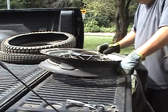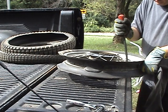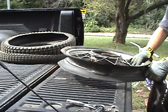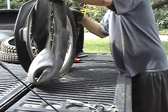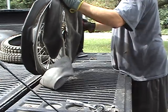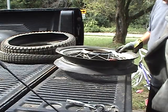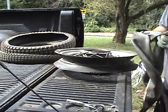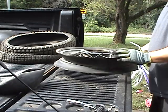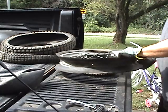I should mention that you might not want to use the hook blade knife method if you want to reuse your rim — or of course if you want to reuse your inner tube. You can certainly cut the inner tube with this method. I manage to do it a lot of times without cutting the inner tube, and I usually put new inner tubes in when I do my tires anyway.